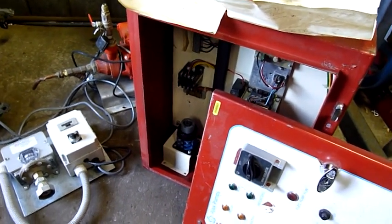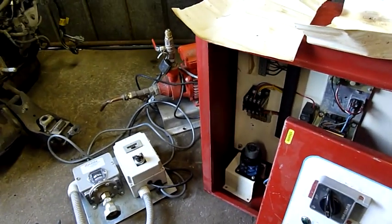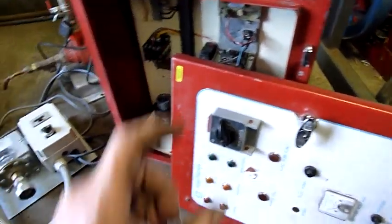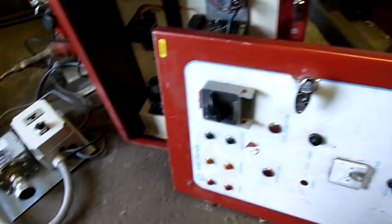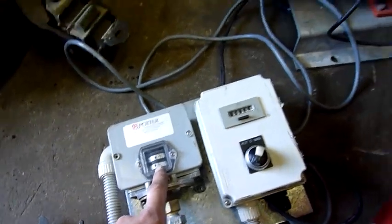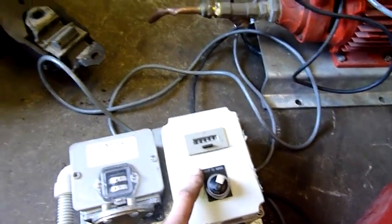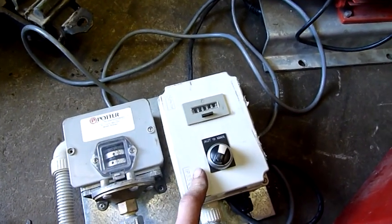G'day folks. For today's equipment autopsy we have an Ajax Pumps fire system priming system for fire sprinkler systems. This would be installed in a large building with the little thermal glass-based sprinkler heads. This bit here is a priming pump — I think it goes up to about 150 psi. It's designed to maintain pressure. This counter tracks how many times the pump starts; if it starts too often it means there's a leak or someone's using water off the system.